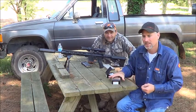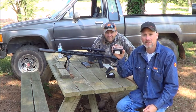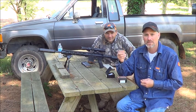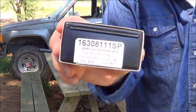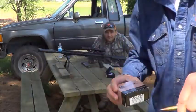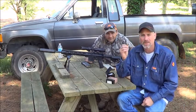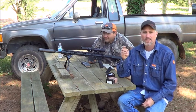Today at the range we have some 111 grain matched solid flash tips from Lehigh Defense in .308. We're going to be loading them into 300 Blackout — there's the load. It's supposed to be a titanium tip, I believe. Do your own research. I loaded 16 grains of Benchmark. I don't know the feet per second we're shooting, but these are flash tips.